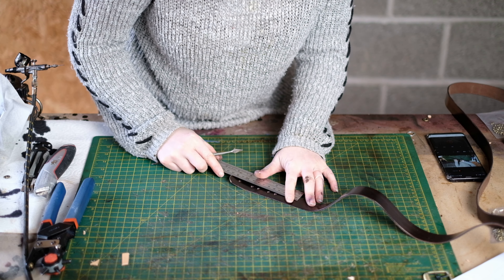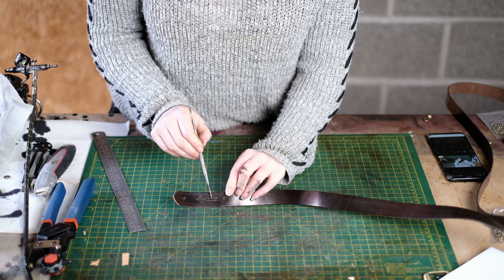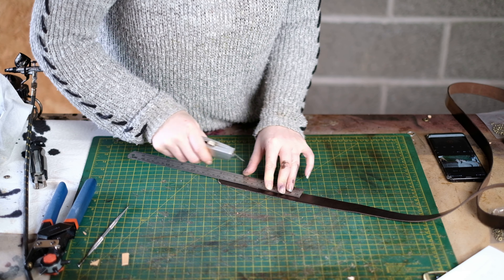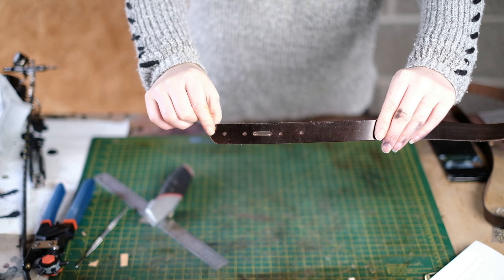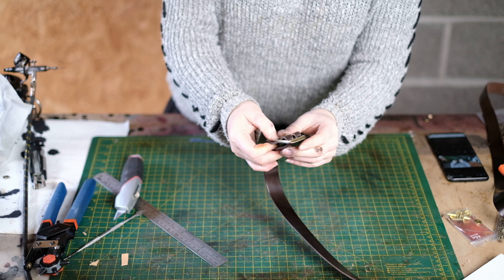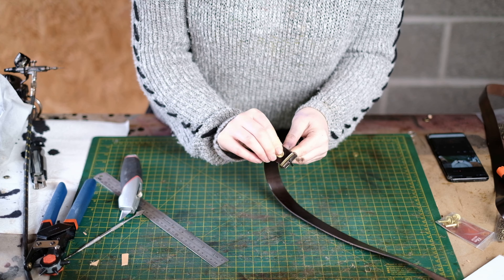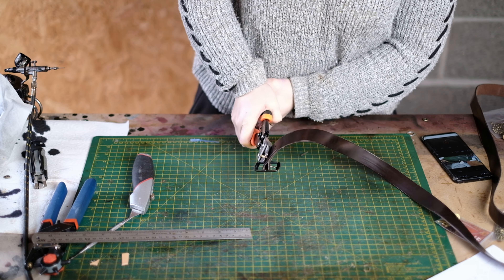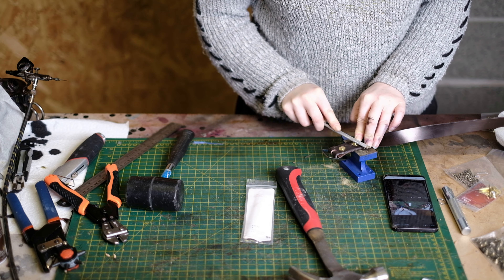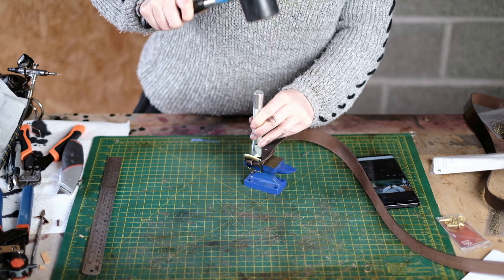The two holes in the centre are where the buckle goes, so we need to remove that material. Mark two lines joining the edges of those holes, then take the Stanley blade and cut those lines to remove the material. Put the buckle through the hole — make sure it's the right way round. Line up the other holes and rivet through them to connect. Put your saddler rivet through so the flat part is on the back. Cut the rivets to size — use a file if you have difficulty — down to about 1mm or 1.5mm. Push the washer down with the setting tool, then use the domed side to set the rivets.